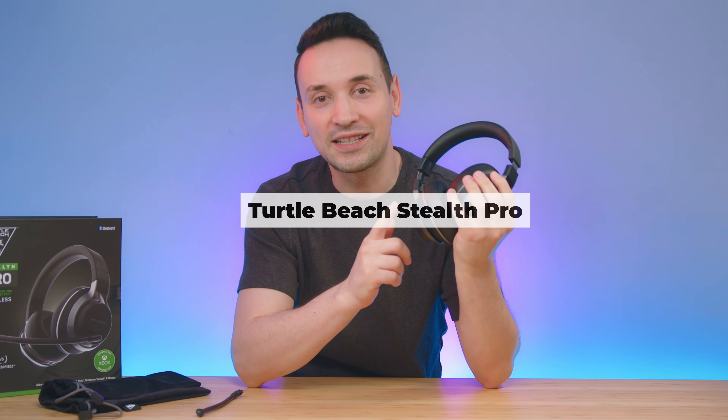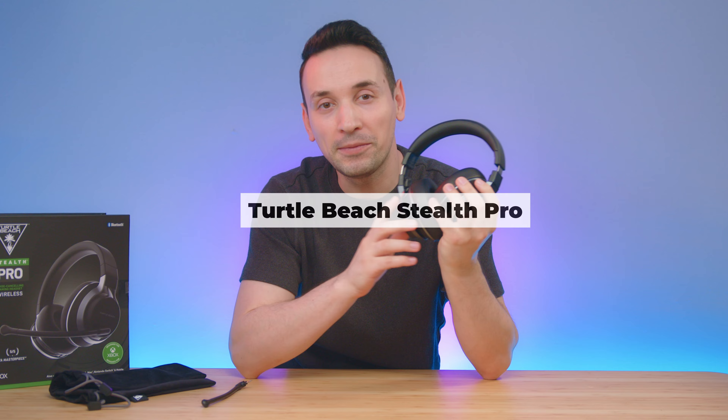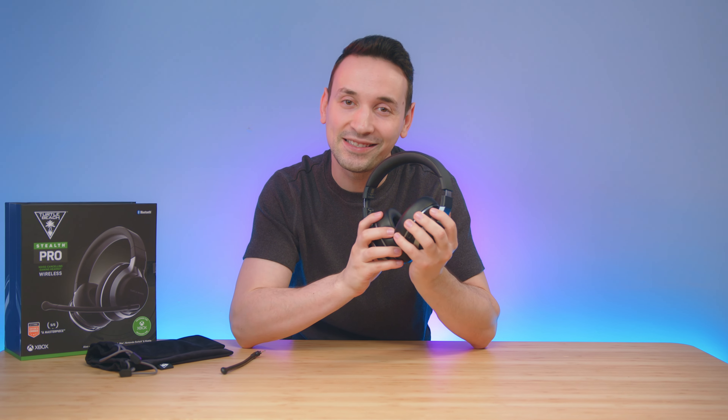Hope you're having an amazing day. Here I have the Turtle Beach Stealth Pro headset with 50mm drivers, and out of the gate this headset almost checks all of the boxes when it comes to finding the almost perfect gaming headset.